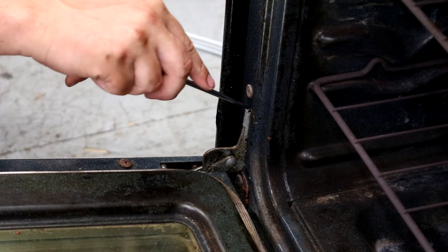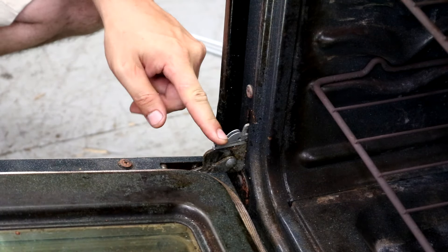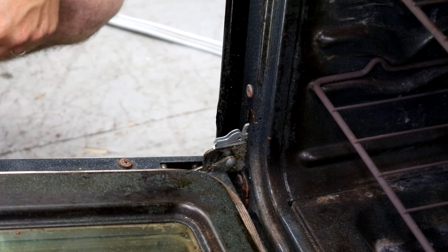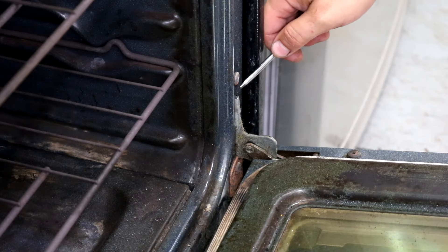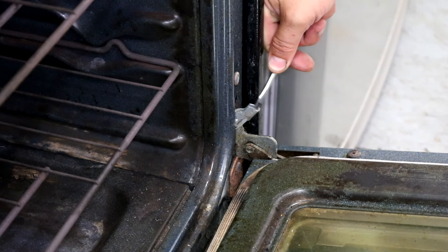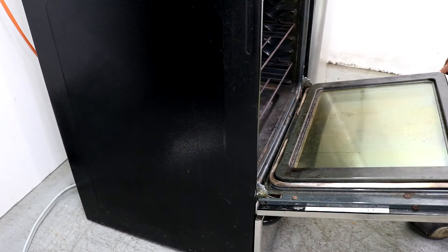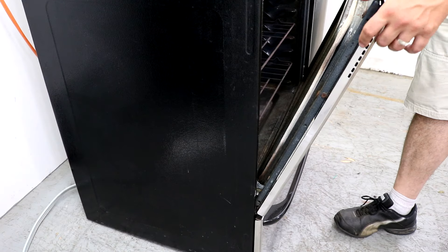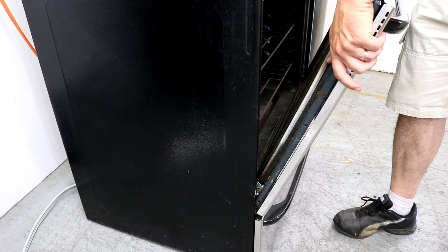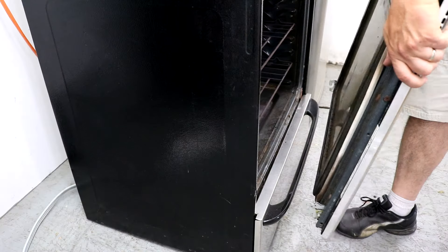On each door hinge you're going to find these little tabs. You just want to pull these down until they don't go down any farther — that's the one on the left, and this is the one on the right hand side. Just push that down all the way. Now we're going to start to close the door until it hits those hinges that we pushed down, and then we're going to lift straight up and pull away from the stove, and the door will come off.